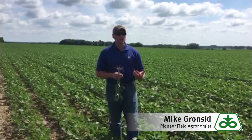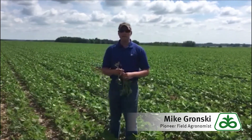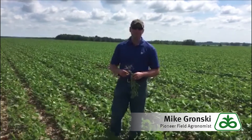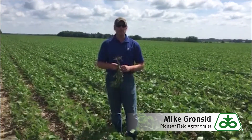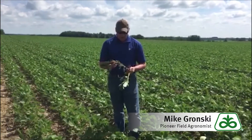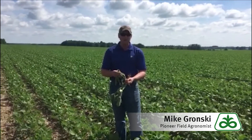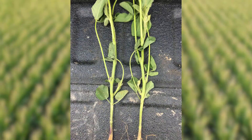The key to getting the most out of these approach applications is getting your timing right. The field we're standing in here today is PO9A53s that have been planted on the 8th of May and it's currently the 27th of June. We staged these plants prior to shooting the video and as you'll see from the plants I'm holding, we're finding one flower on the main stem, which designates this field as being at the R1 growth stage.